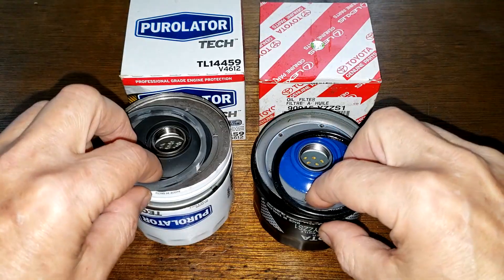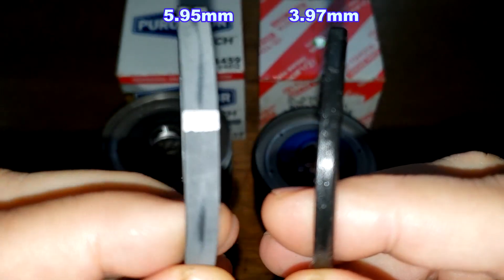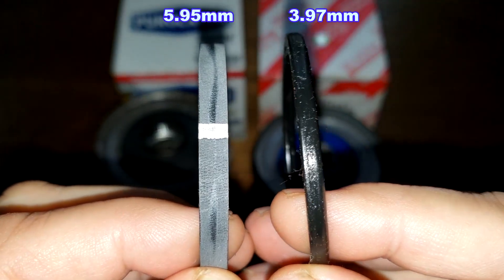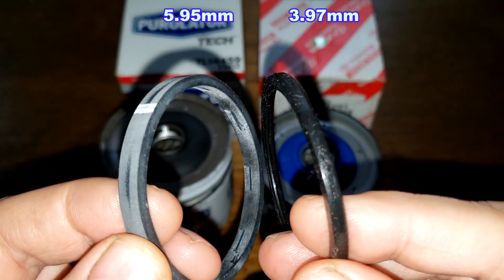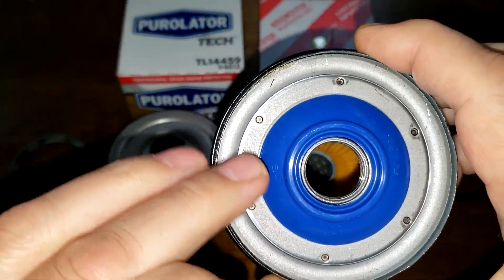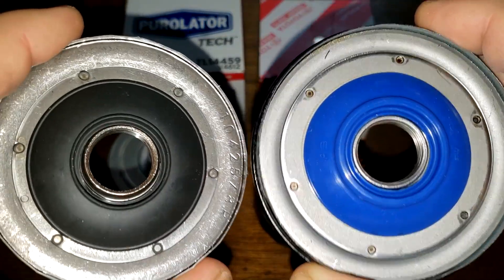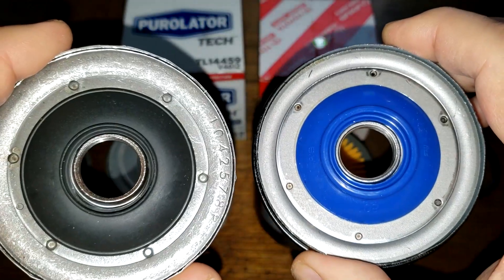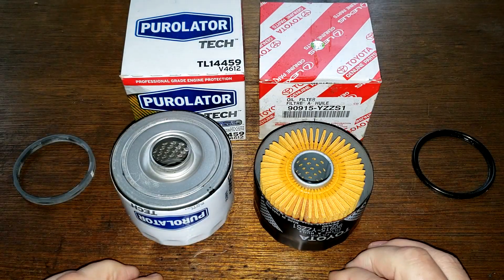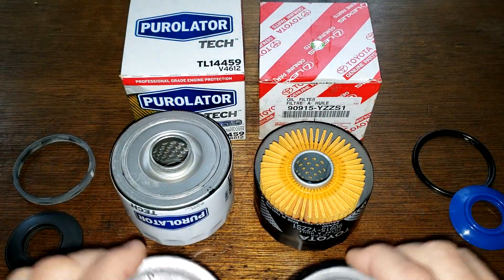Here they are cut open. Here are the gaskets — two different style gaskets. This is your regular style gasket on the Purolator, and this is an O-ring P-style gasket on the Toyota. I'll put the thickness of these gaskets up on the screen. Now for the drain back valves — this is the Toyota one here. I'm going to do a burn test at the end of the video to see if that's silicone or not. This looks like nitrile rubber for the Purolator. They both look like they sit in there nicely.